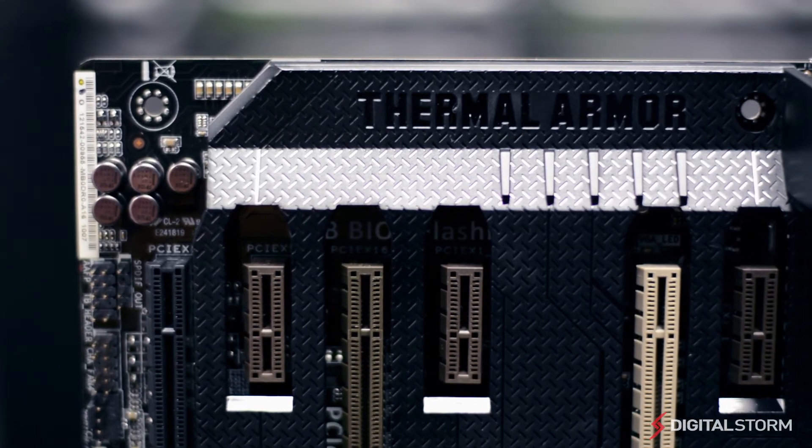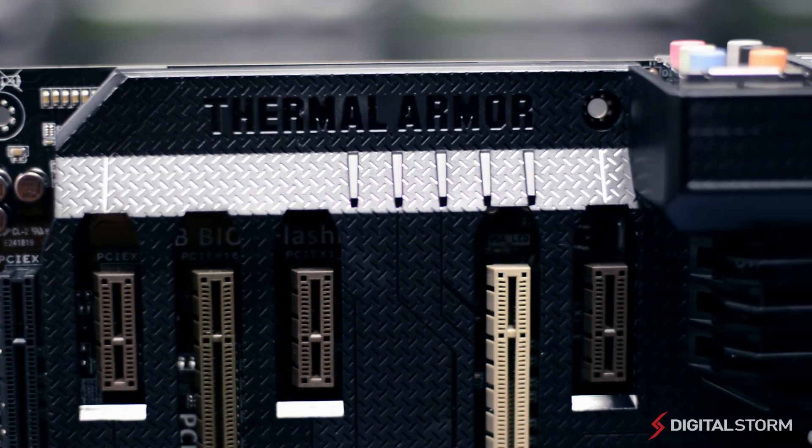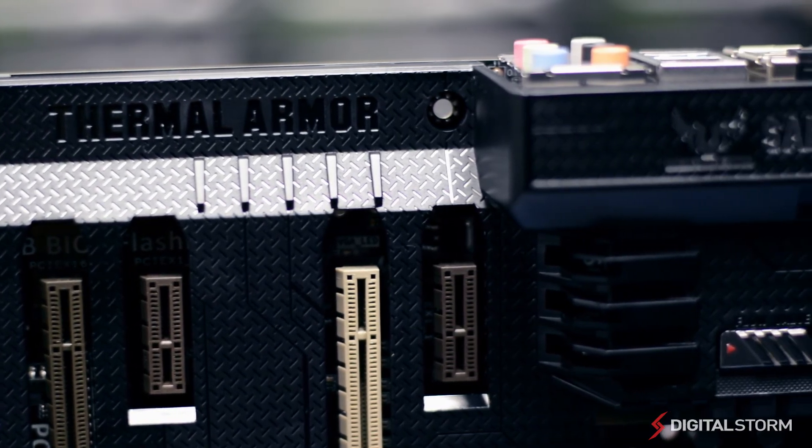From the thermal armor design to the features and software supported, the Z87 Sabertooth has something to please everyone. If you're searching for a motherboard that supports the Z87 chipset, the Z87 Sabertooth by ASUS is a serious contender.